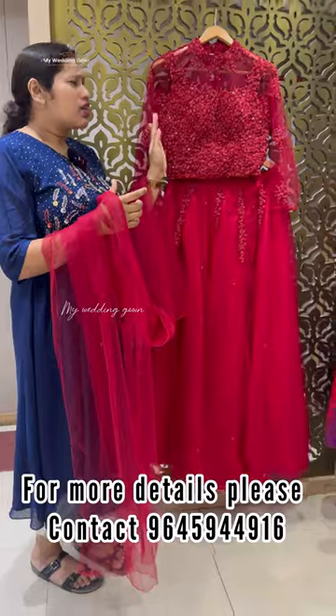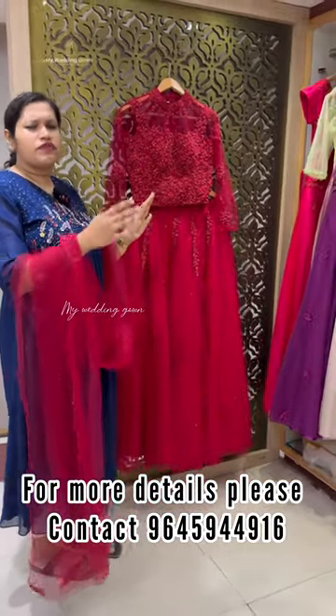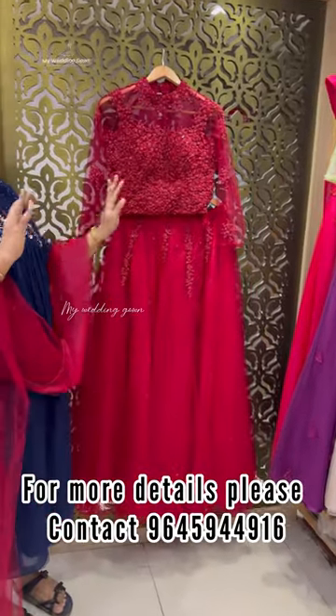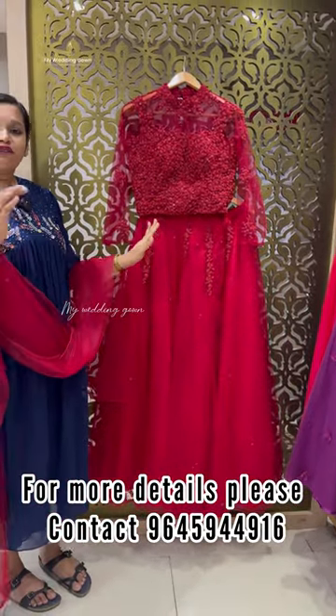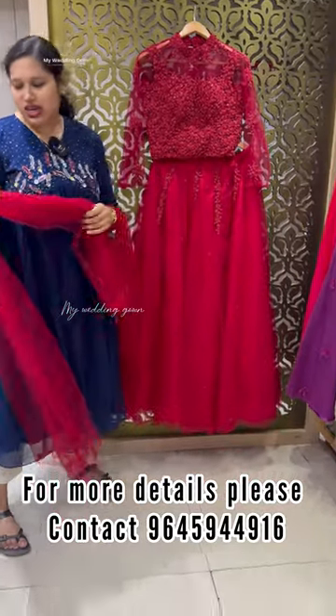If you put embroidery work on top, you can send the work in between 15,000 to 20,000. For a minimum full set, you can use it for 14,000. A TeddyMade set is available in the 13,900 price range.